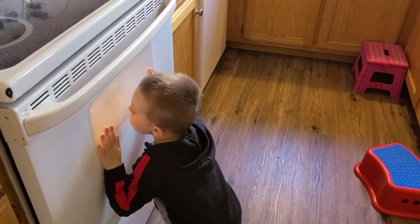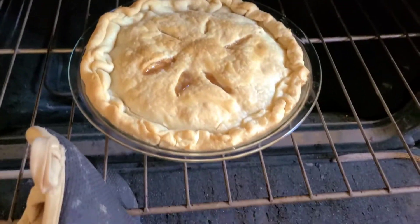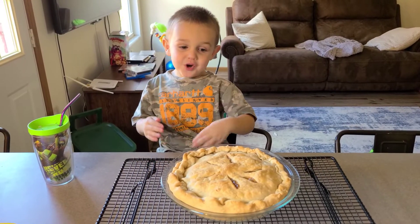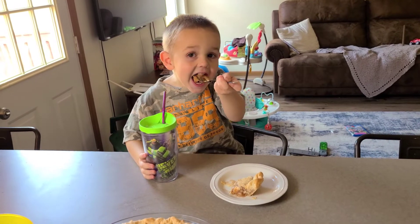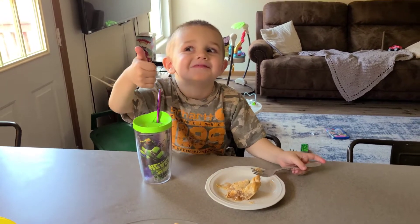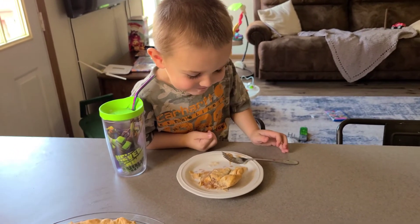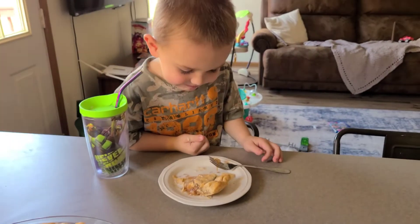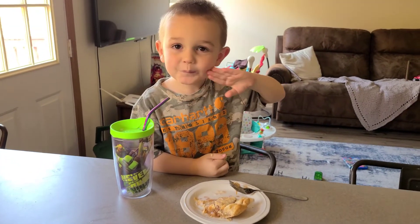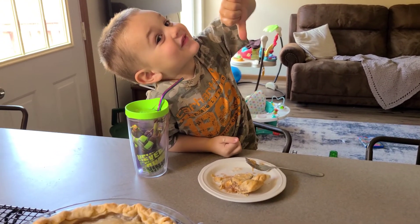It's looking pretty good. Let's eat it. What do you think? You like it? Do you like your pie? Thumbs up or thumbs down for your pie? Do you like cake better?